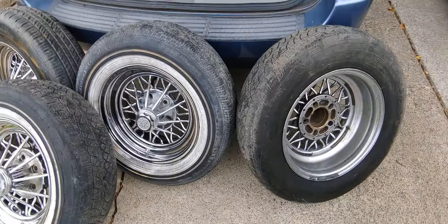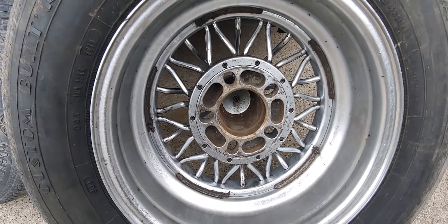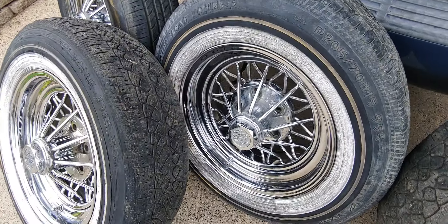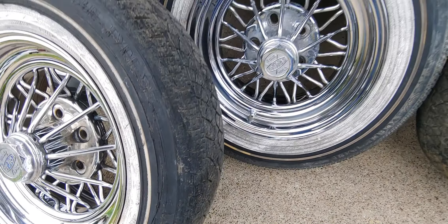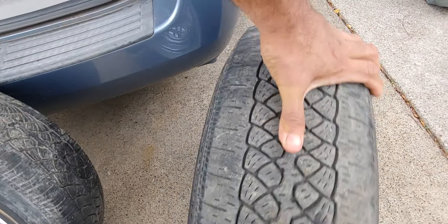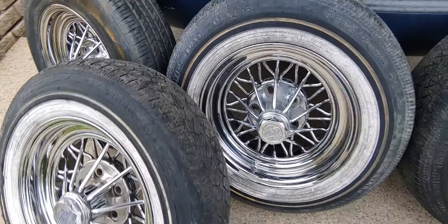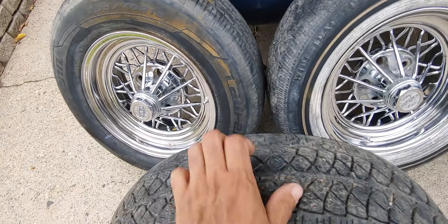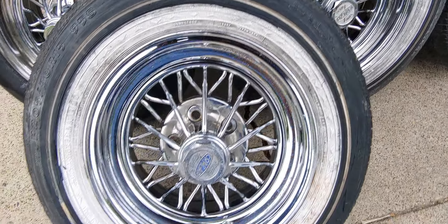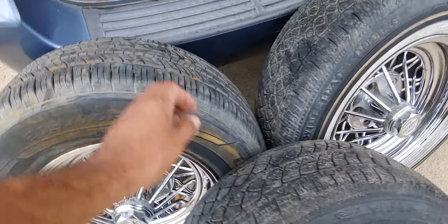Man, they were dirty as all get out. I got them pretty clean as you can see — they're a unilug. I used to really like these wheels, I kind of still do, but they're just so freaking hard to clean. I had to clean all that oxidation off. There's still some pitting in them, but they look pretty good.